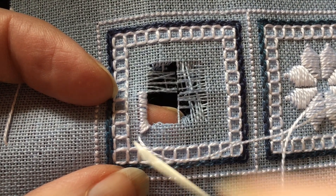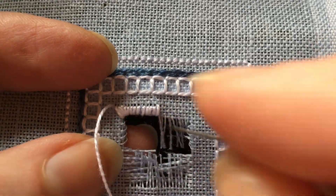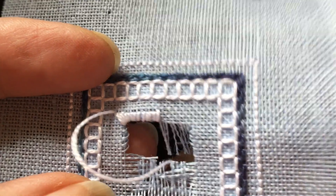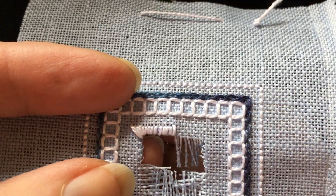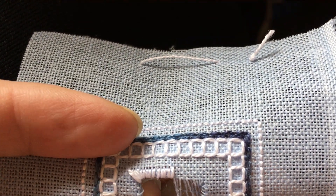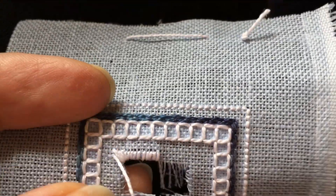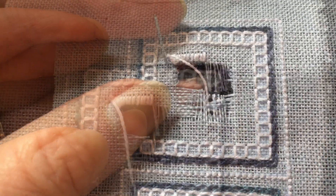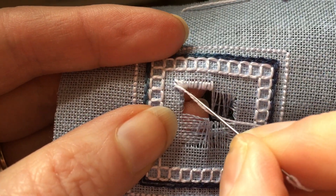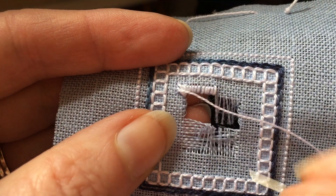Now that we've gotten to the corner, all we have to do is turn our work 90 degrees and then continue doing the overcast stitch down this side. Again, you're going to want to make sure that you're checking the back of your work quite often to make sure that you're catching all of those cut fabric threads as you stitch. Because you may have more fabric threads at the back in the corner, you may have to pull those stitches a little bit harder to fit all of the corner stitches in so that it looks neat.